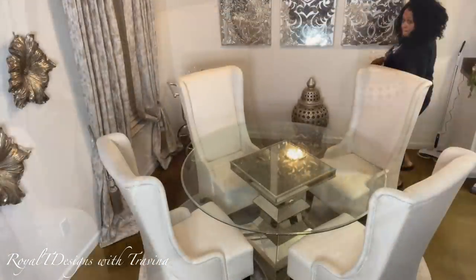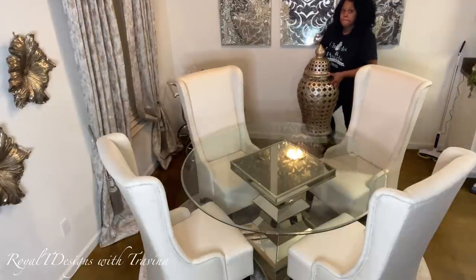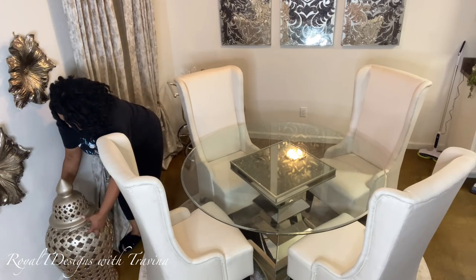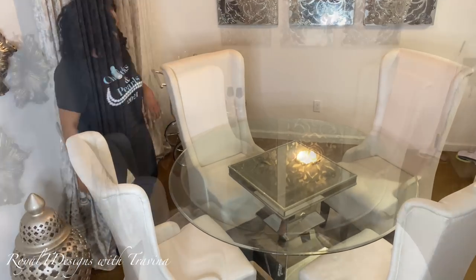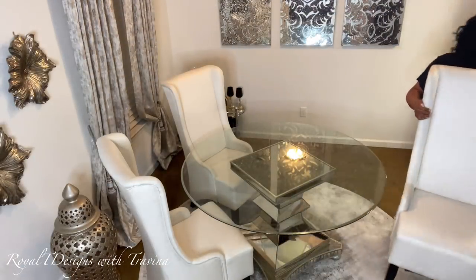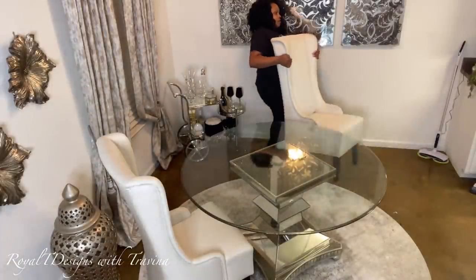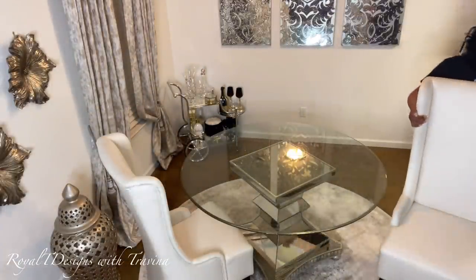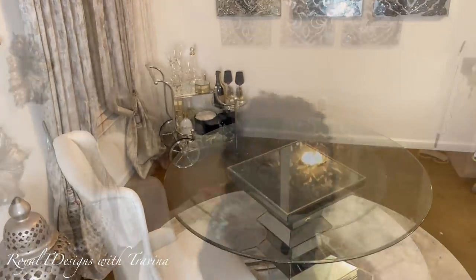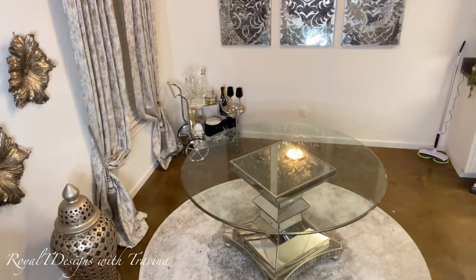Now that I have all the tablescape pieces removed — you'll remember this ginger jar. I found it in a bubblegum pink color and gave it a nice champagne makeover, and I think it looks amazing in my space. I am now removing all of my seating because I want to give the space a nice overall cleaning before bringing in the next holiday seasonal decor.